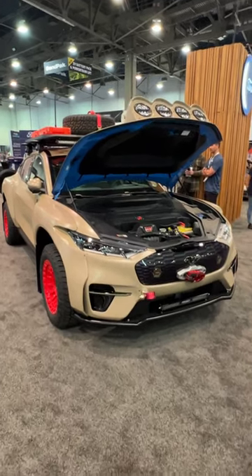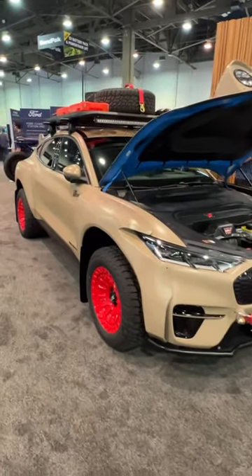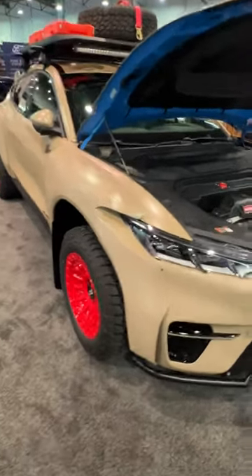Well, here is something I didn't expect to see at SEMA. This is a Ford Mustang Mach-E — that's right, an electric Mustang that has been tricked out as an off-road electric vehicle.